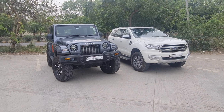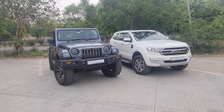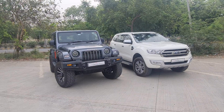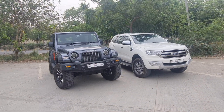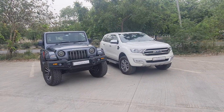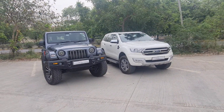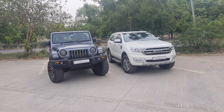So Puneet, when we were driving the cars over here, I was driving the Endeavour and you were driving the Thar, and I could see this car in the rear view mirror and the side view mirror — it's completely different size. You feel like a huge vehicle is coming from the back, and the looks are absolutely amazing now.